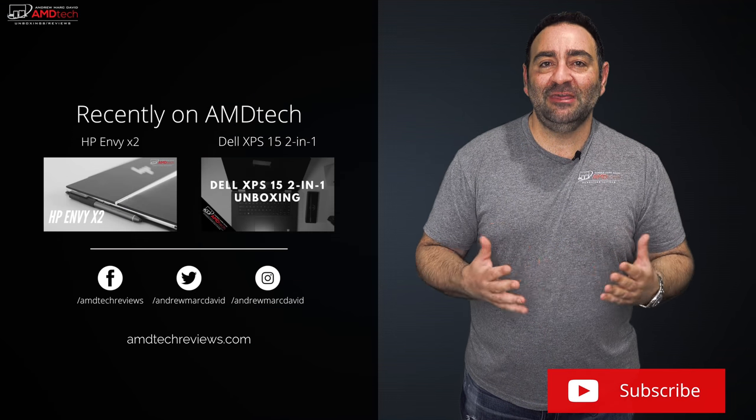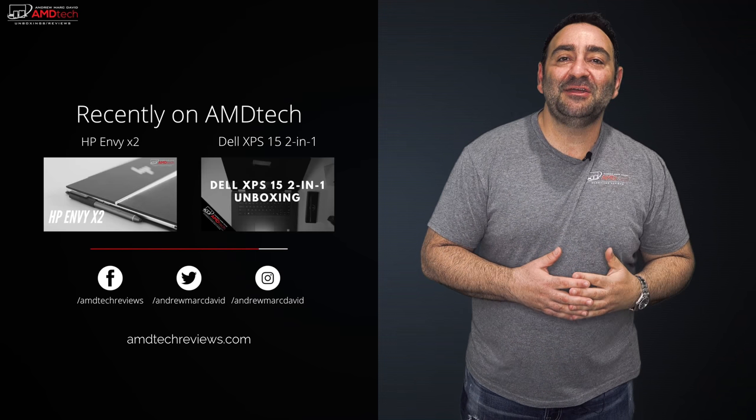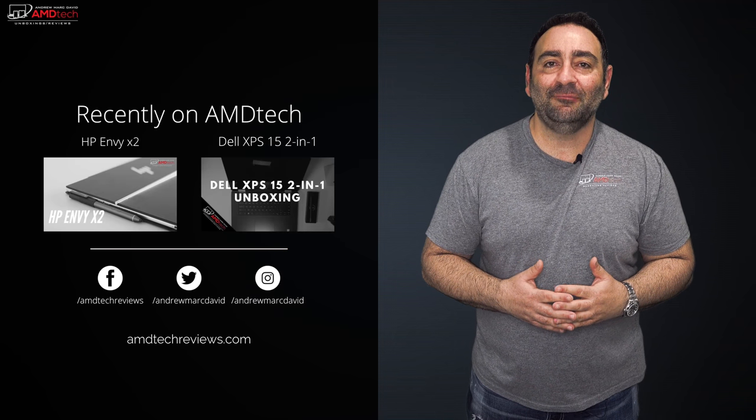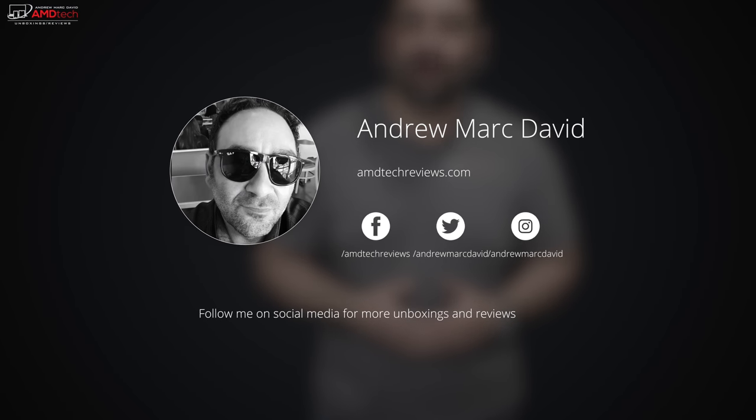Please hit the like button, subscribe, and share this video. Leave a comment below and let me know what you think of the Mate 10 Pro, and let me know if there's a device you'd like me to review. Don't forget to check us out on Facebook, Twitter, Instagram, and our website at AMDTechReviews.com. Until next time, this is Andrew from AMD Tech — see ya!